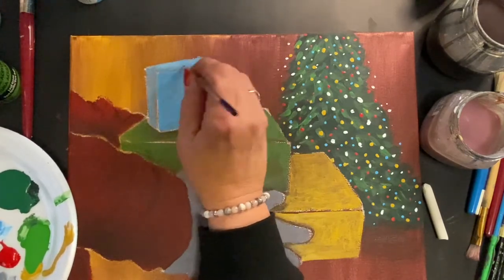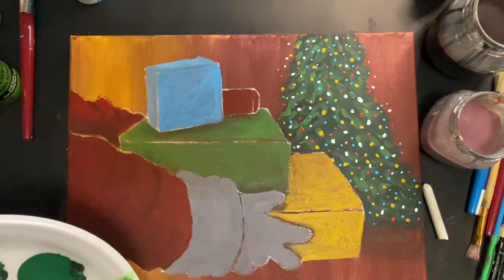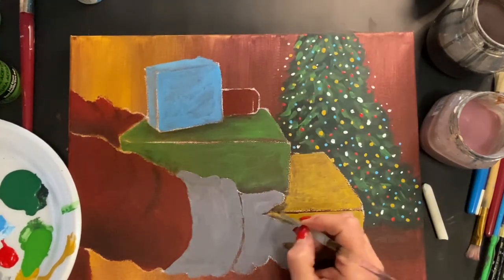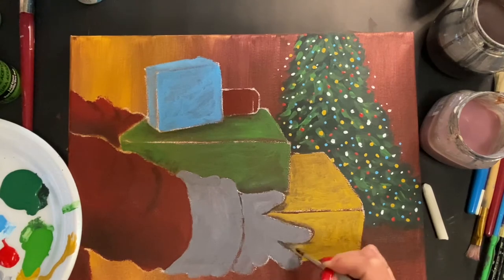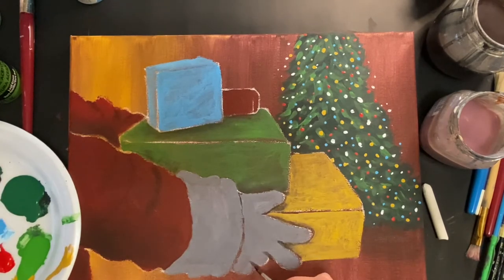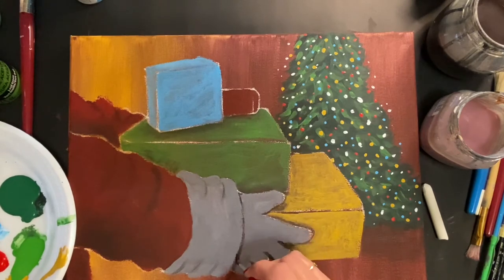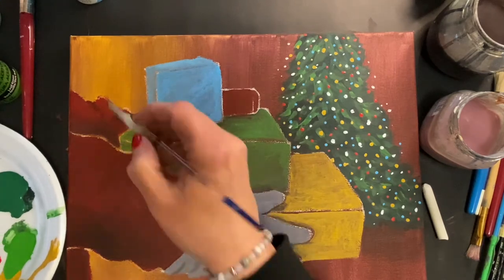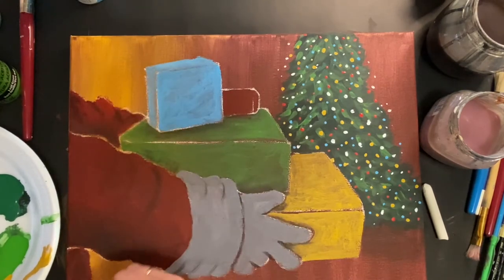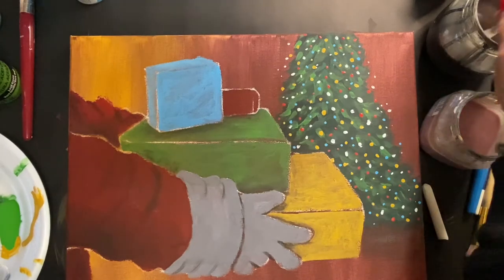I'm adding a light blue color to the top of the blue box since that's the part that will be really in the light. Going back to the other box adding more shadows. Think about where your light source is — it's coming from the center. I'm darkening the sleeves, the floor area, and a little shadow on the side of his arm and glove. We'll see you on the next step.